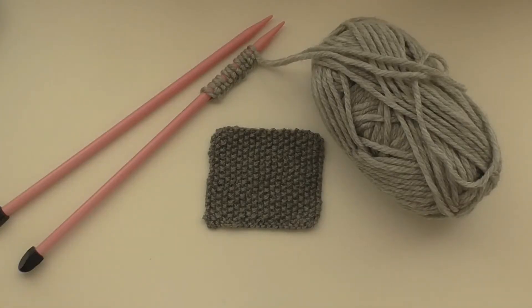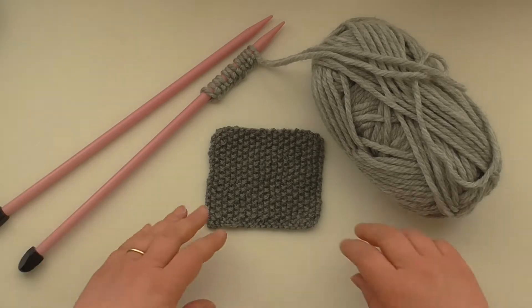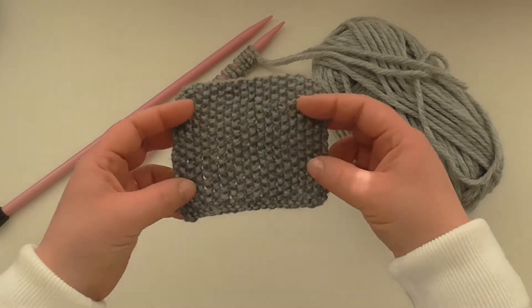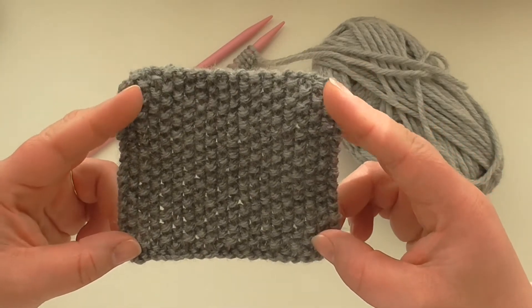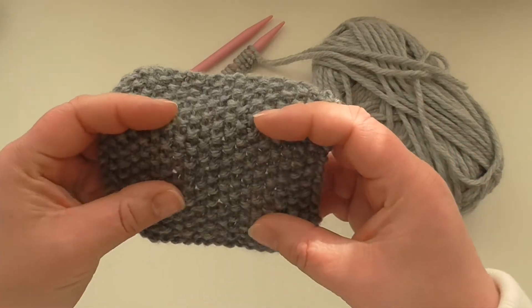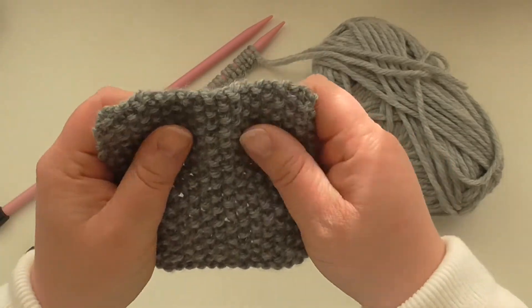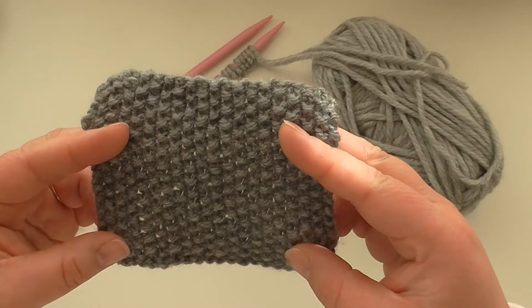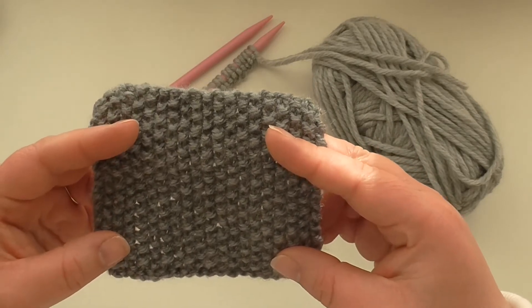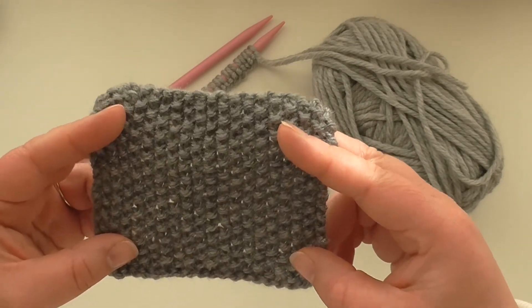Hi, welcome to Bobbins and Bows, a bare YouTube tutorial for moss stitch. I've got a sample of moss stitch here and it's a lovely material to feel. I really enjoy doing moss stitch. I use it for things like hats, accessories, jumpers — you'll often get it in Aran jumpers.